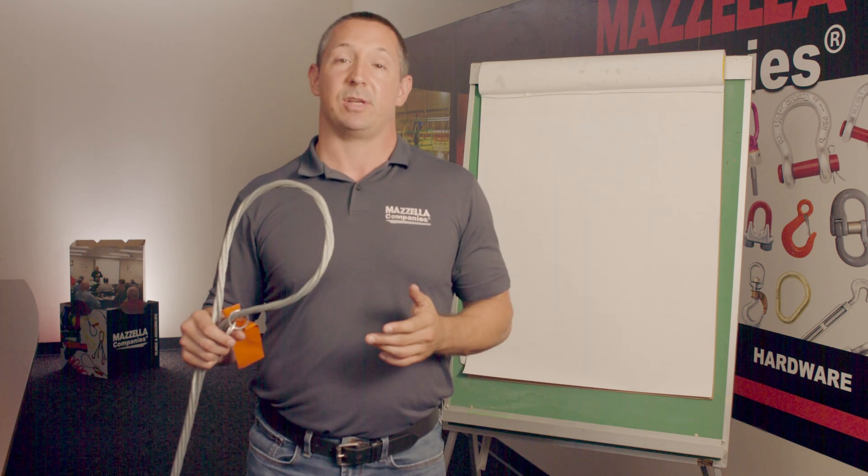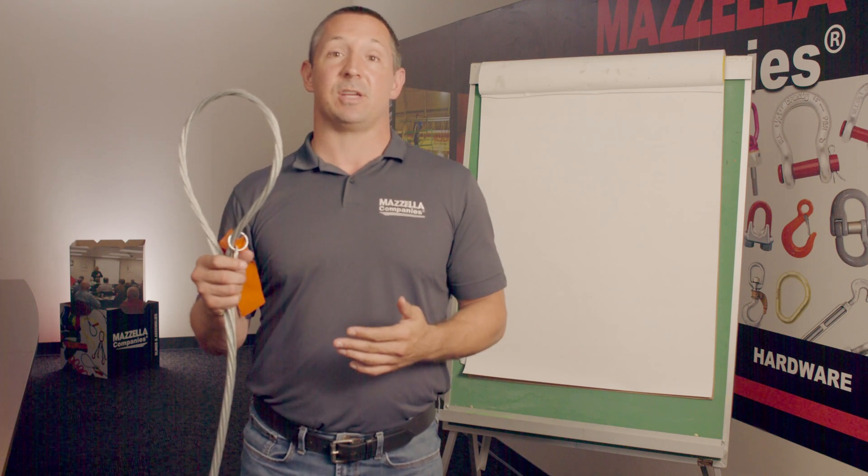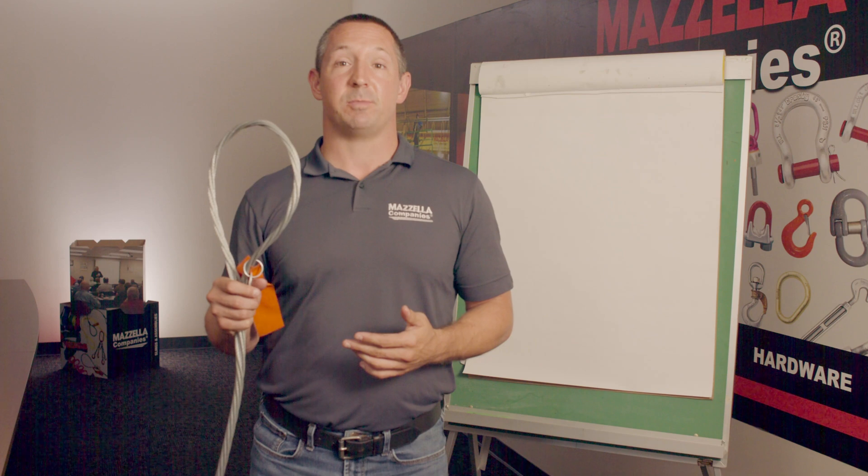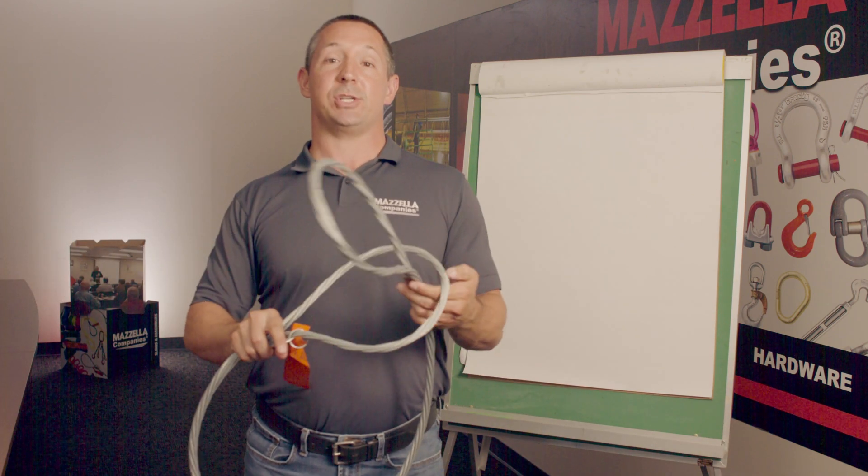As an example of a multi-part sling, in my hand I'm holding a seven-part sling. The advantages of these slings may be the greater flexibility, fatigue resistance, and the ergonomics of being able to rig it up much easier.